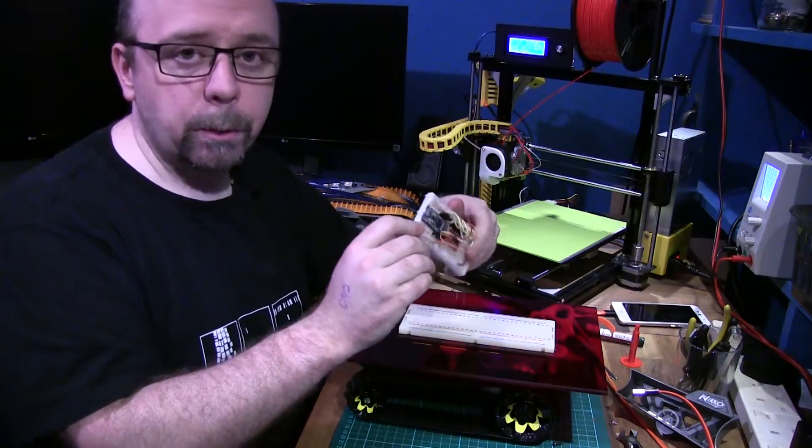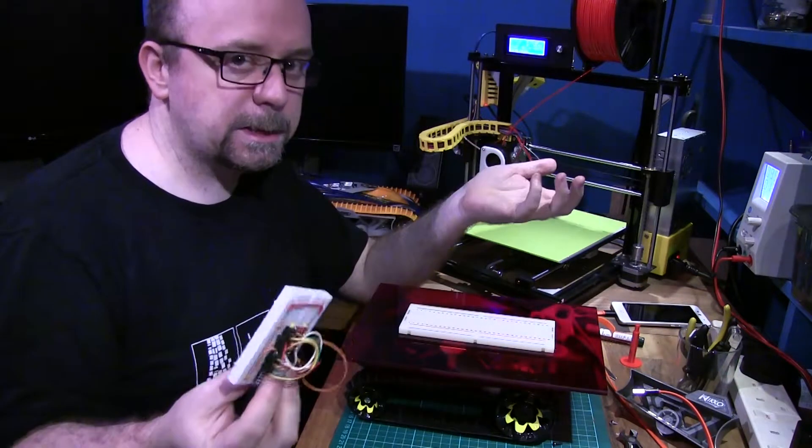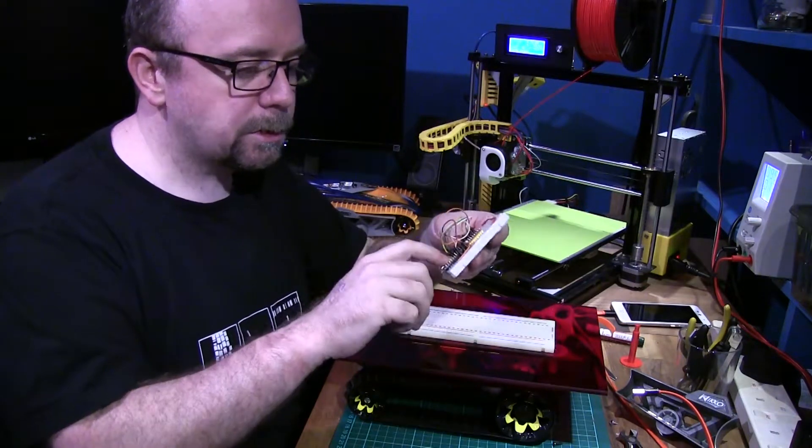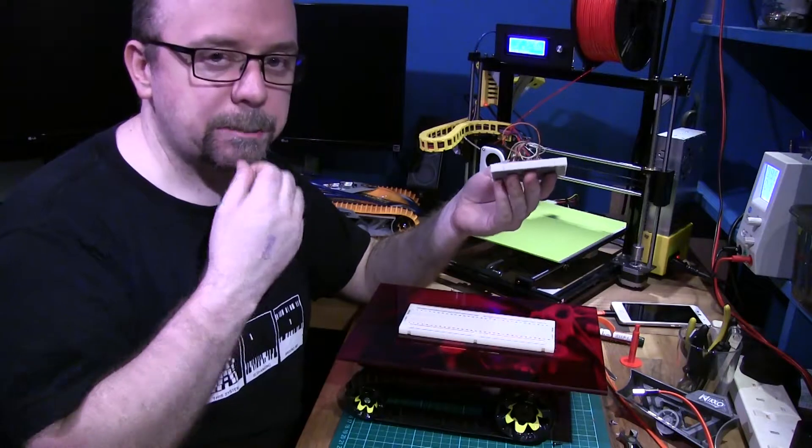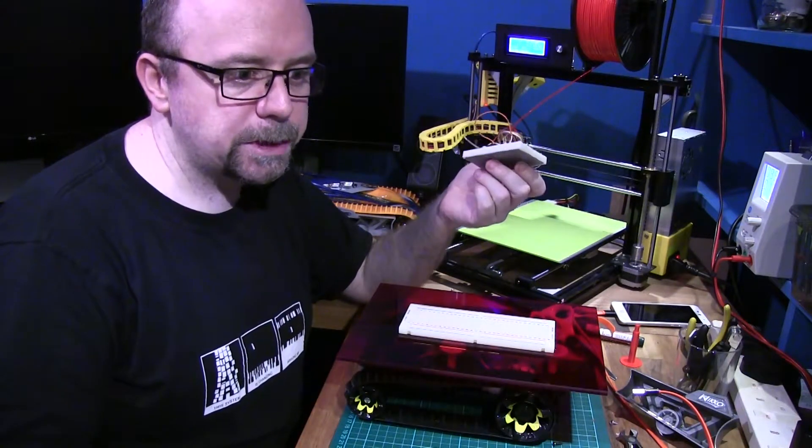Basically the code that's on here can be split into two halves — the motor controller stuff will still work, and the ultrasonic sensor bits will still work; they'll just need to be on different chips.